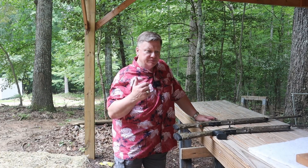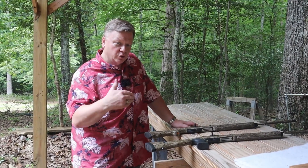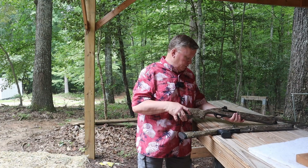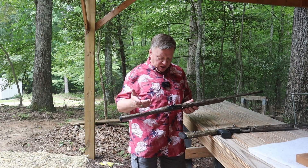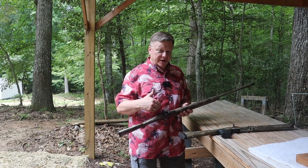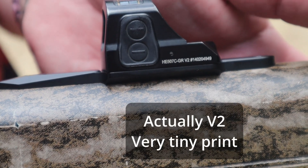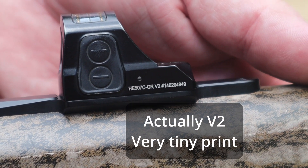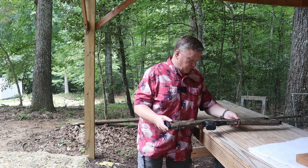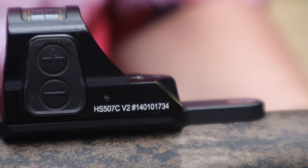What we're looking at is whether or not the green or the red works better in different lighting situations. We've got a couple of different reflex sights by Holosun here - actually it's the same model except one is a green dot and one is a red dot. The 507C GR X2 on this gun and the 507C X2 on this one. The only designation difference is the GR, which gives you a green dot versus the standard red dot.